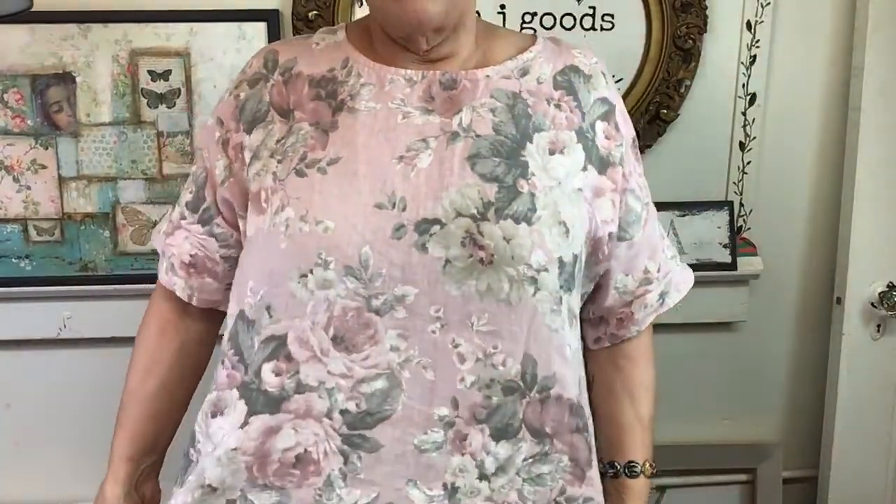We're going to use some of those stencils today on fabric. Viewers ask about the linen top Lynn is wearing — Megan notes there's only one left and suggests messaging via info@lmjgoods.com. Everything besides the shirt is going to be in a collection called 'Featured on Our Live 616,' with a link in the description on both Facebook and YouTube.